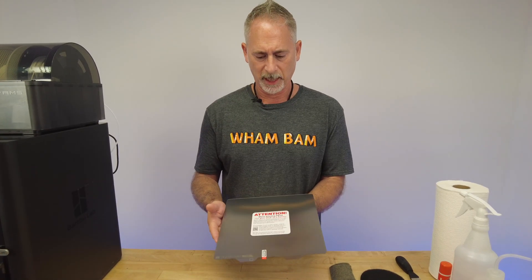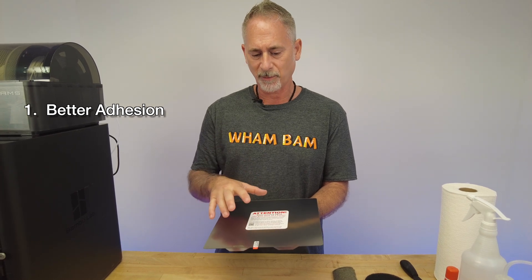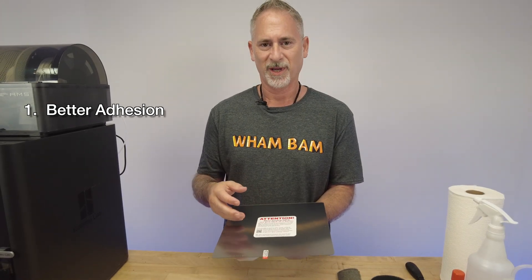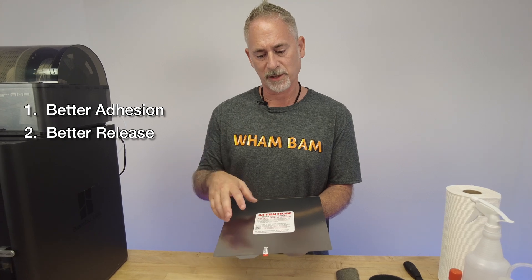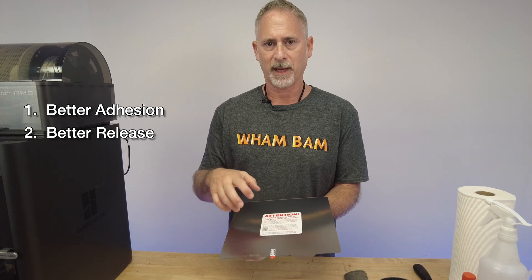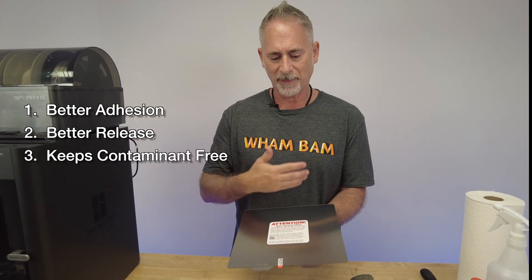The first reason is you're going to get better adhesion. Things like PLA, ABS, and nylon - when you scuff, you're giving it some micro grooves that the print wants to stick on more, so you'll have more of a mechanical grip and it's really going to perform a lot better. Second, it's going to provide better release of filaments that like to grip too much, such as PETG and ASA. These filaments have a similar molecular structure to PEX and PEI - they're going to want to eat into the plate, and by scuffing you will prevent a lot of that sticking and bonding.